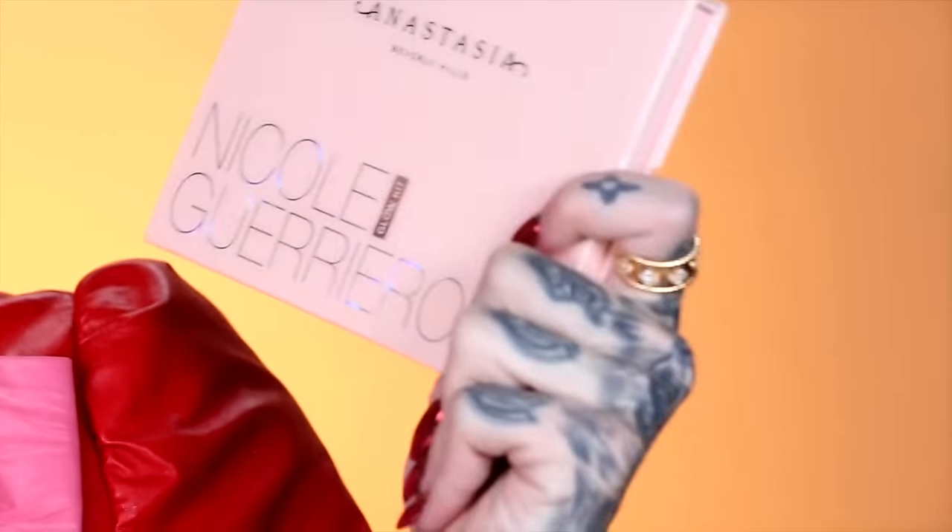What's up, everybody? Welcome back to my channel. Today I'm really excited because we are about to turn up the glow. I will be reviewing and doing a little first impressions on the new Anastasia Beverly Hills Nicole Guerrero collaboration. They teamed up and combined forces, and they created a glow kit.